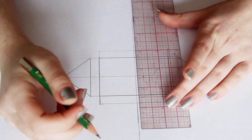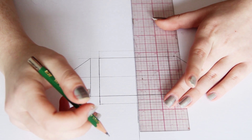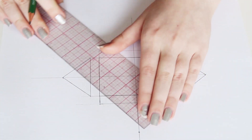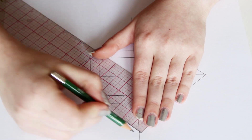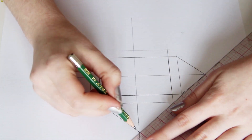For the top and bottom flaps, you want these to be a little bit bigger than half of the height of your envelope. My rectangle is 2 inches tall, so I could make them just over an inch, but I think it's cute when they overlap a lot, so I'm going to make mine 1¾ inches. Then draw those triangles the same as the side ones.